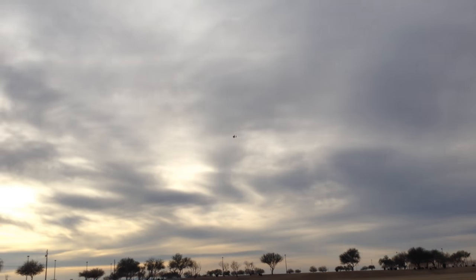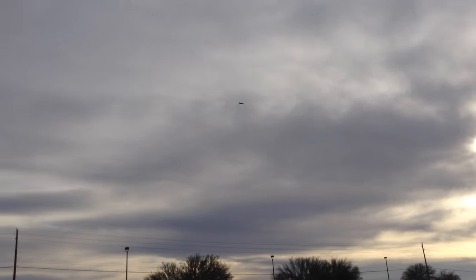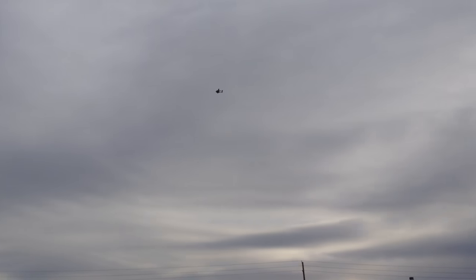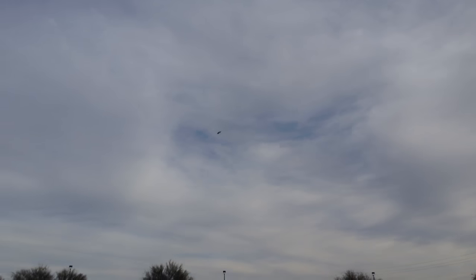Okay, now I'm going to set it up for a landing. Let's see how well this goes.